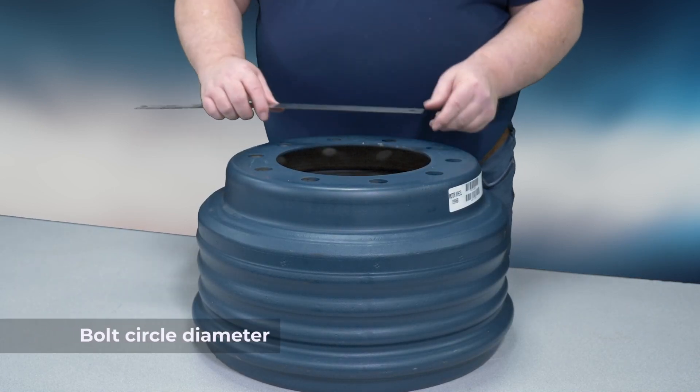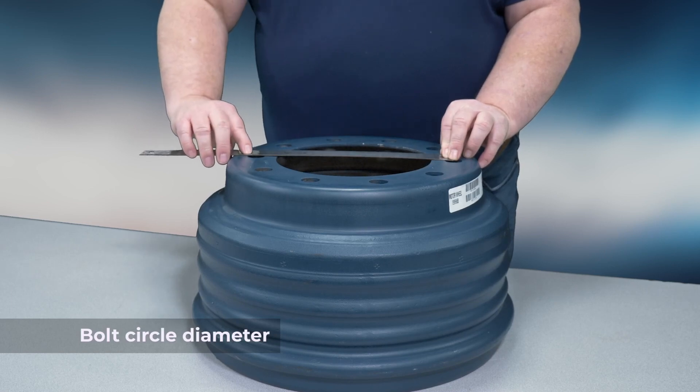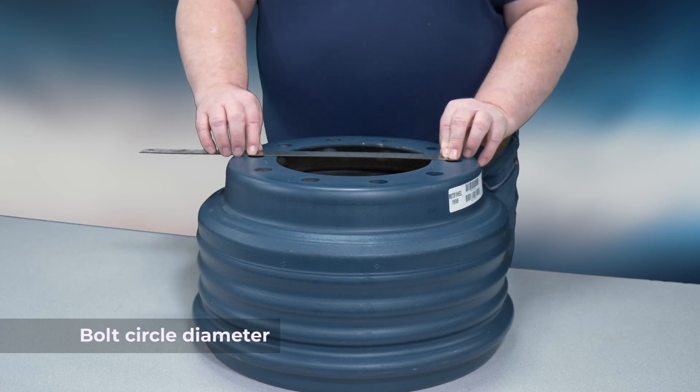Next, we'll find the bolt circle diameter by measuring from the center of one bolt hole to the center of the bolt hole directly opposite.